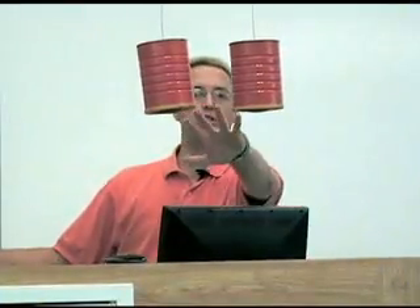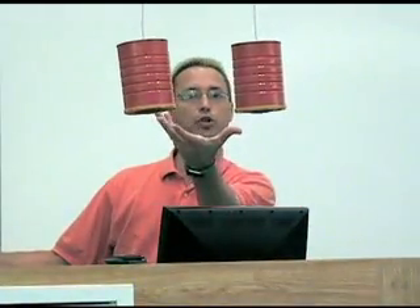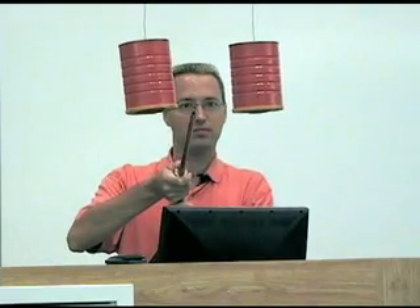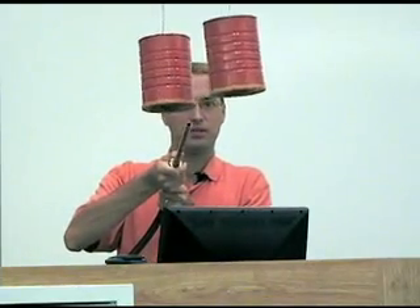So if we blow air between the cans, pressure's reduced, and they should come together. Just like that. Amazing.